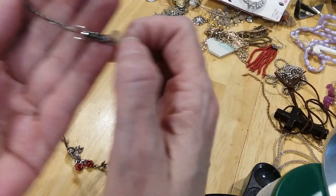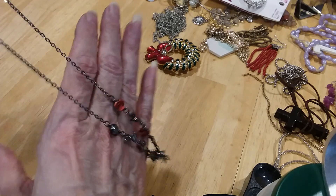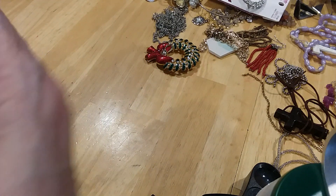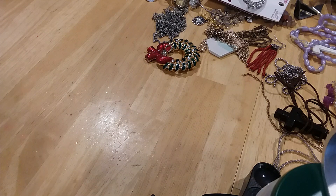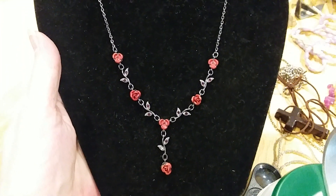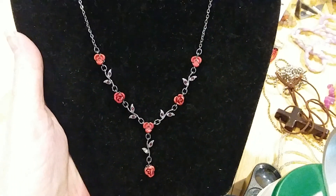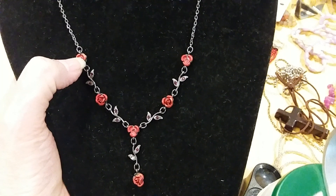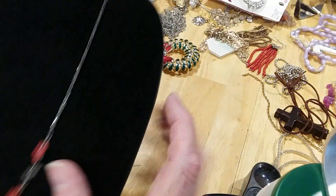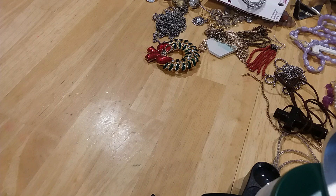The next one has a lobster claw clasp — it's gunmetal, no extender. This is beautiful — a little rose pendant. I'm going to put it on skinny. It's very cute. I don't know if the roses are supposed to be like that — it looks like they're missing the center, but it's done that way here, here, and there, so I'm going to assume it is supposed to be like that.